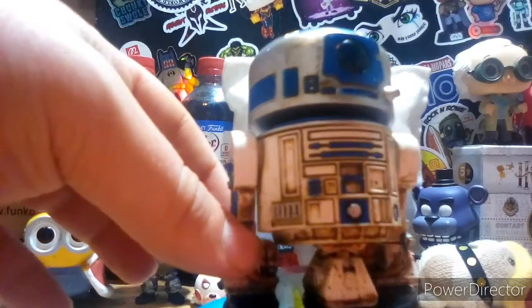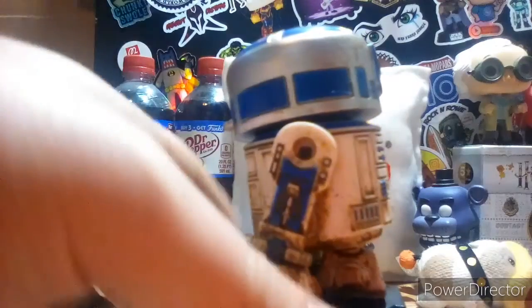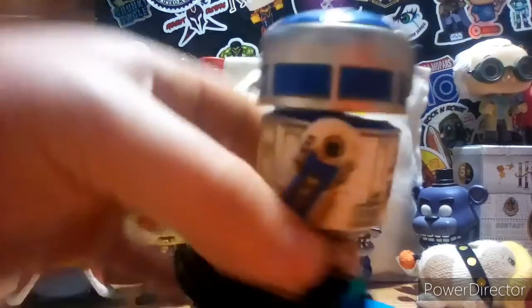I honestly think the work on it, the detail, is just tremendous — what Funko did is just very amazing looking. Just look at the dirt and stuff they put on it, that is just beautiful. And especially the top — it may bobble like a tin canister, but who cares.